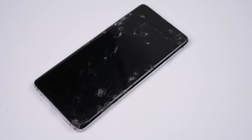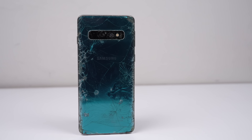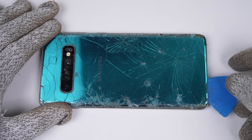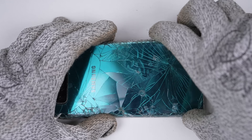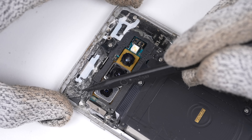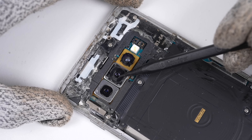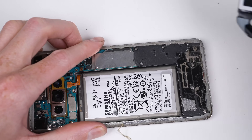I have a bit of a soft spot for the Galaxy S10. I believe it to be the peak of Samsung phones — you had an edge-to-edge screen, a great design, good specs, and a headphone jack. This one has been worked on before; the back panel and frame are a different colour, there are two missing screws, and generic adhesive has been used to hold the back panel on. As the camera lens has been cracked and evidence of dirt entering the cameras can be seen, I'll be replacing the camera assembly. You just can't clean phone cameras — once they come into contact with dirt, they scratch and fog up. A replacement is under $10.